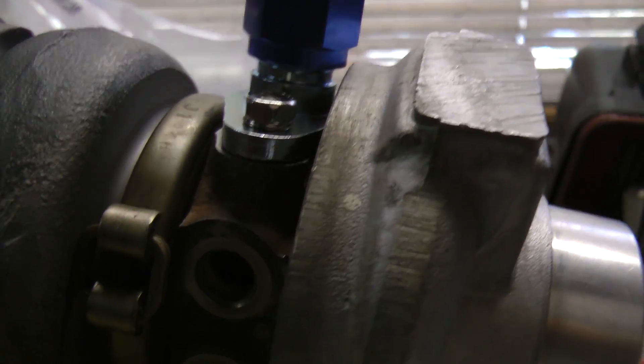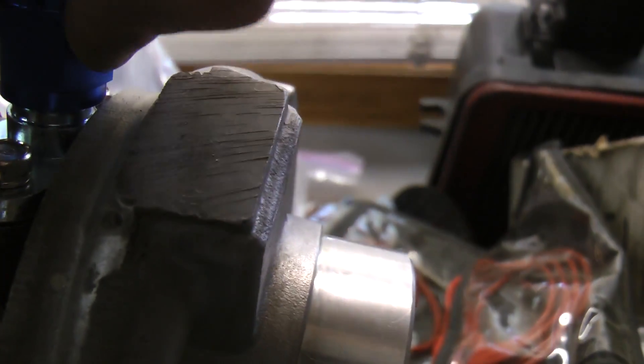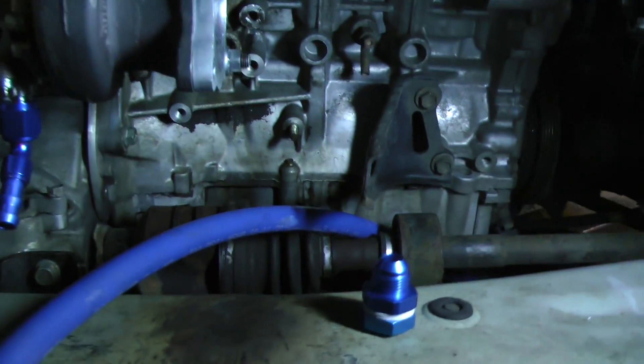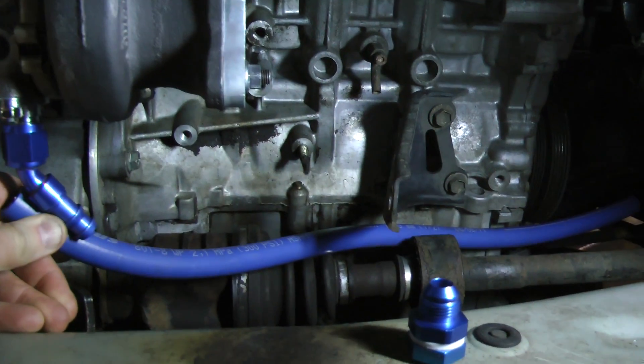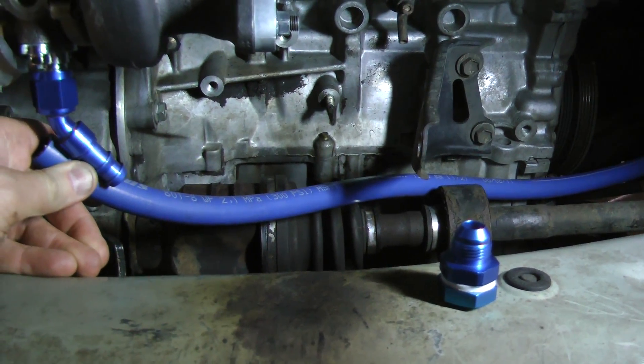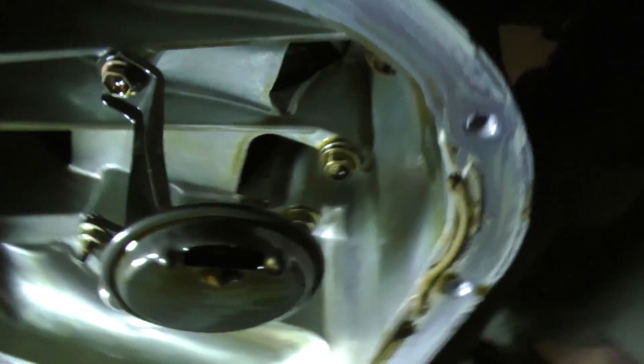Here I'm going to test fit these pieces on the bench to make sure everything is clear and I can adjust the angles. I'm going to install that on the engine and mock things up so that I can adjust the angle of the hose returning down to the oil pan. That's the beauty of these AN fittings — you can rotate them and minimize the bends in the flexible hose.